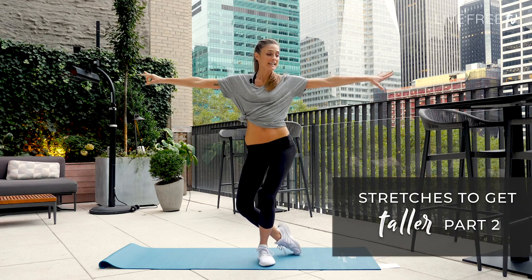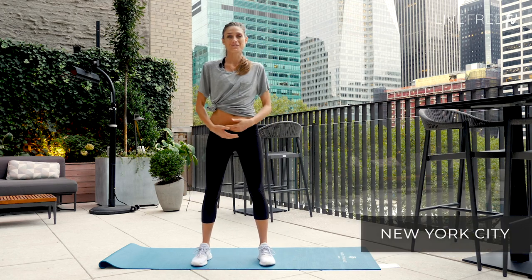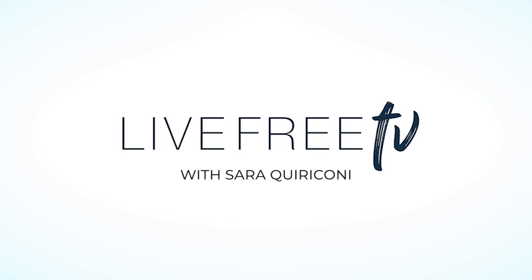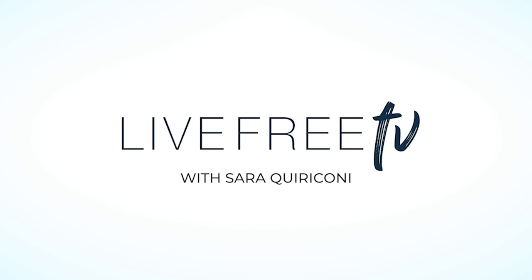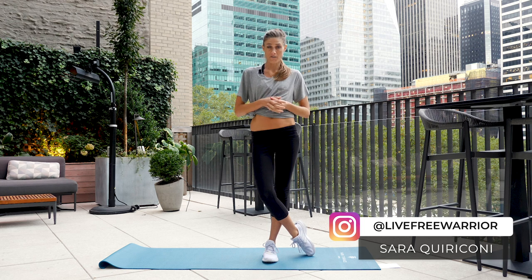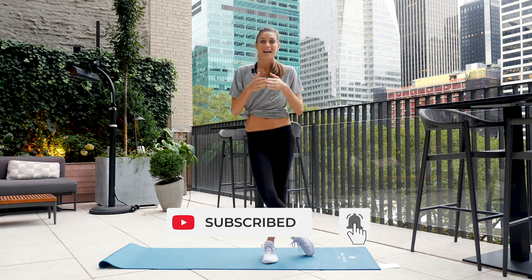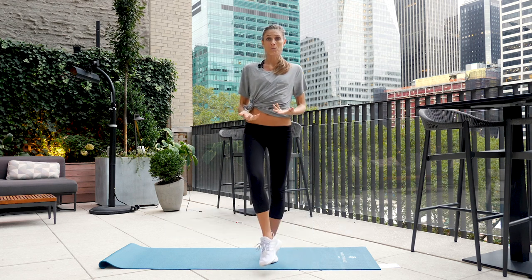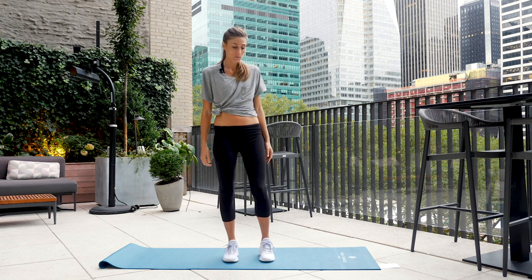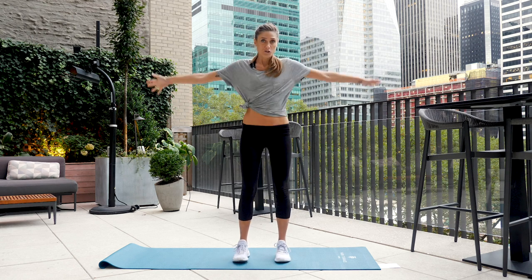Daily stretches to lengthen, lean out, and get taller, brought to you on Live Free TV from beautiful downtown New York. Welcome back — my name is Sarah, Live Free Warrior, host of this channel. This is part two of a popular series; I wanted to give you more stretches to help with your posture and get taller at any age. You don't need anything, but I am using a mat for this one.